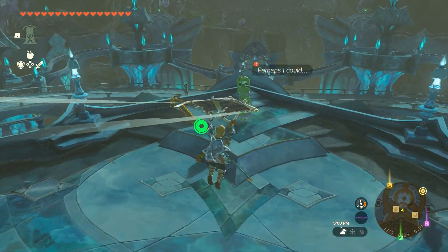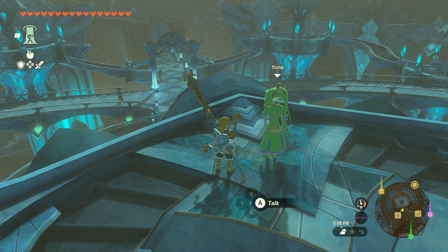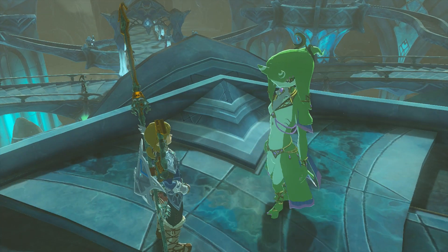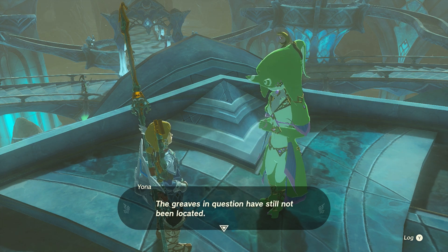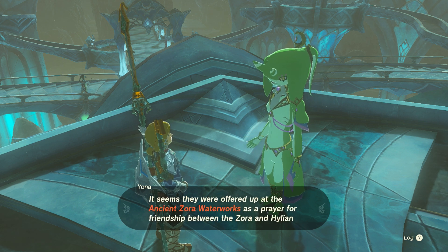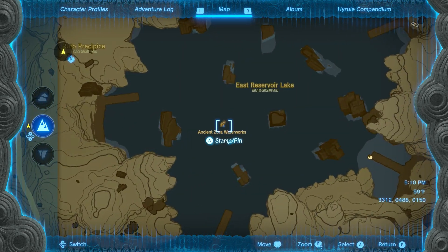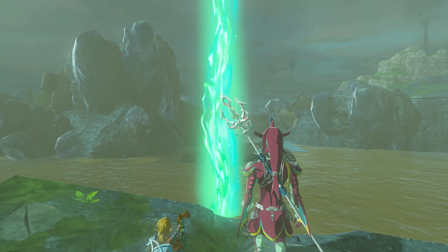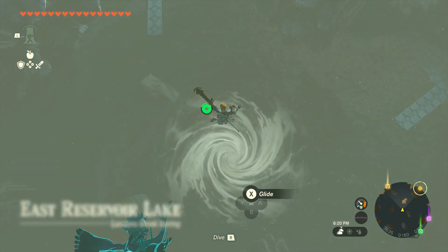Assuming you've completed the Water Temple, you can now talk to Yona, who will start a side quest about getting you the Zora Greaves. However, she can't give you the Zora Greaves because she ain't got them. She'll tell you that their last known location was within the ancient Zora waterworks, which is located in the East Reservoir over here on the map. It's where that giant pillar of light was before. Head back to that spot and dive into the giant whirlpool.